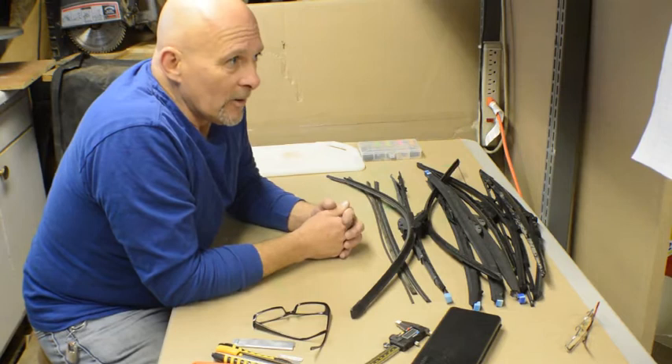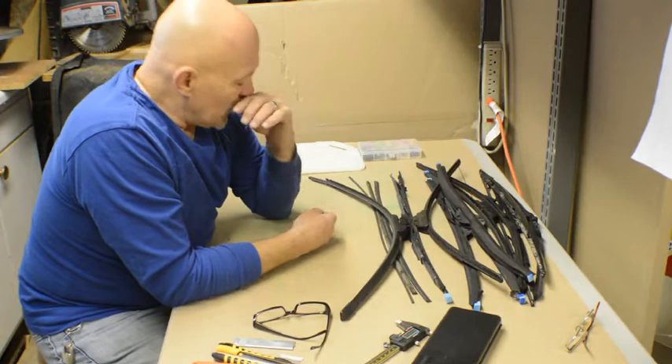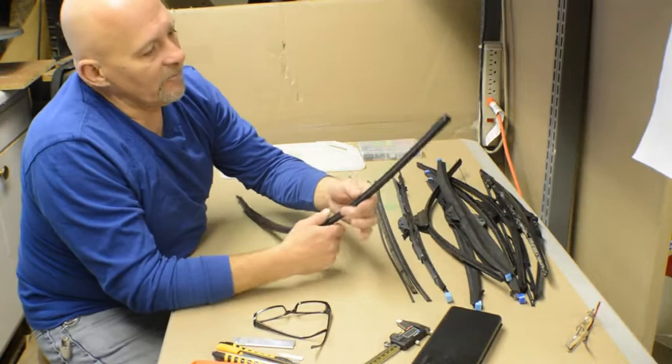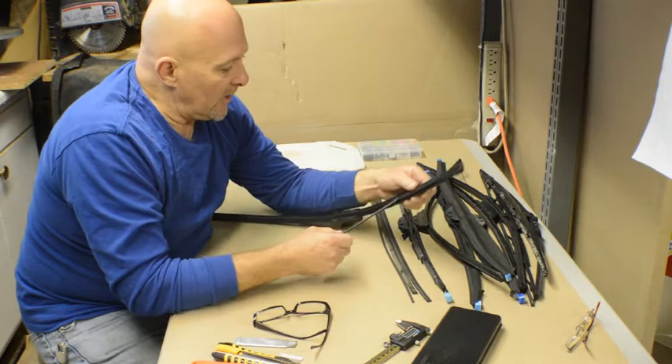Reduce, reuse, recycle — we're going to be friends with Mother Earth today and help reduce some of the landfill. A lot of you will remember these: windshield wipers from your cars. We're going to take those and make some concrete barriers. A lot of them you'll see will start to be frayed — that's what we want. If it's already frayed, you're already ahead of the game. If not, you can take your razor knife, break apart the top, and peel it off.